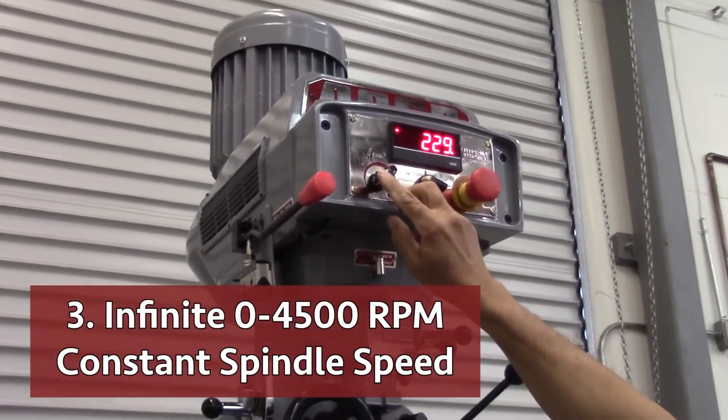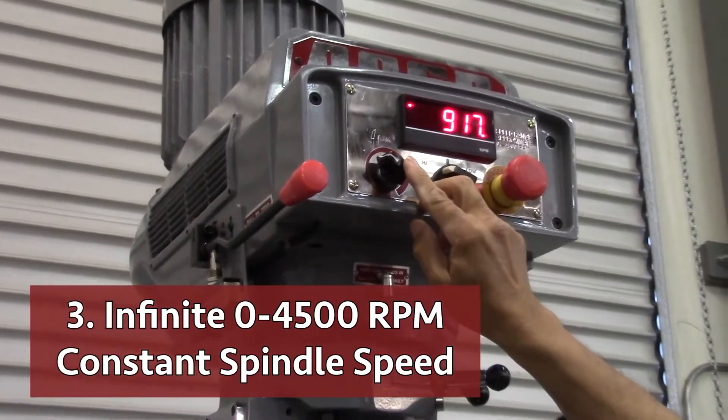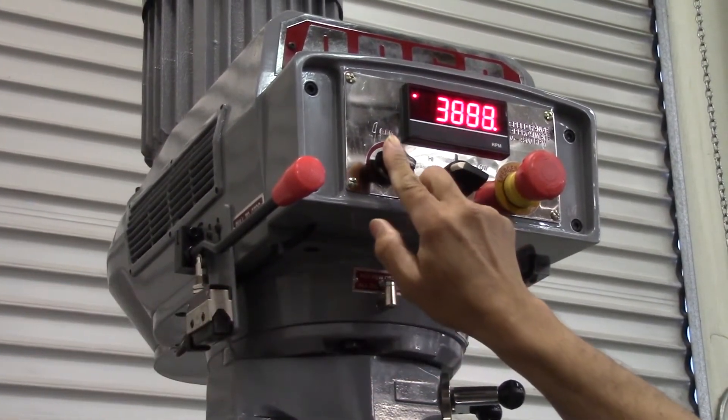Number three: an infinite 0 to 4500 RPM constant spindle speed that can change the speed range within four seconds.